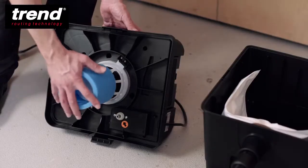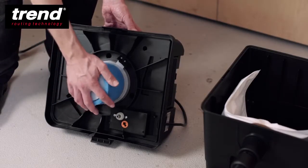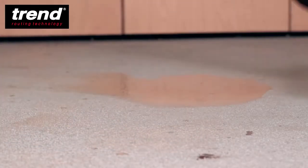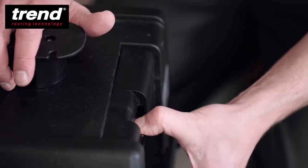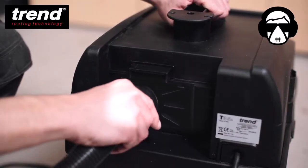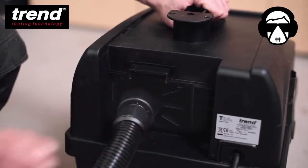For wet vacuuming, replace the cartridge filter with a no foam filter. The T35 can contain up to 16 litres of liquid. To engage the blower function, simply remove the air outlet grid and insert the same hose in the opening.